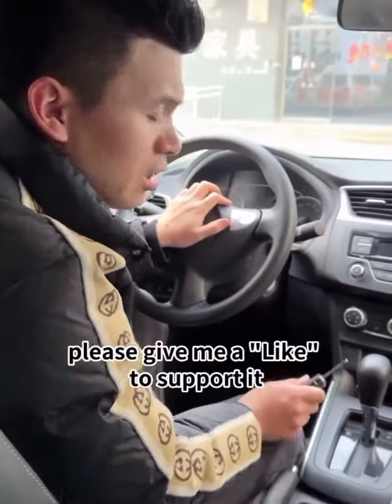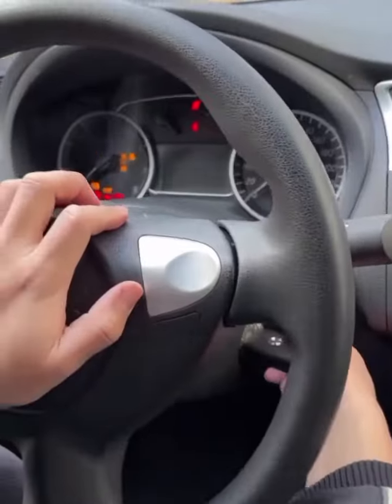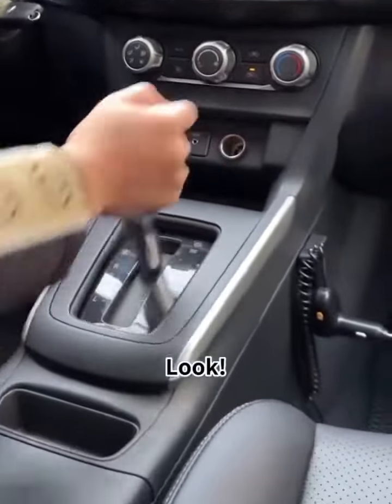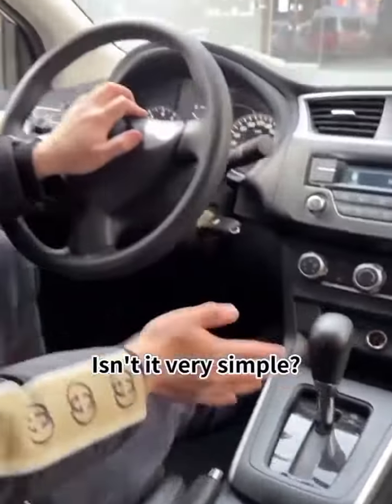Brothers, if the problem is solved, please give me a like to support it. 3, 2, 1 — start! Look! The problem has been completely solved. Isn't it very simple?